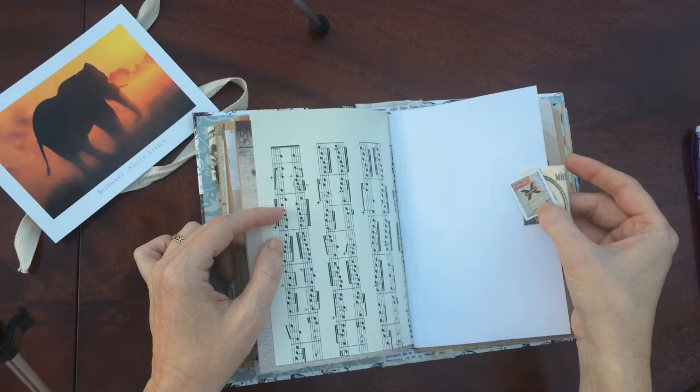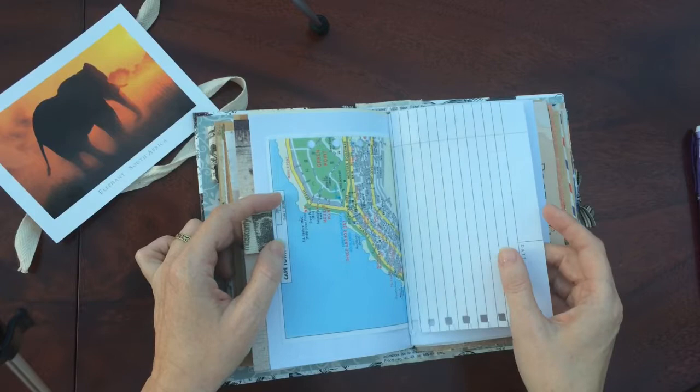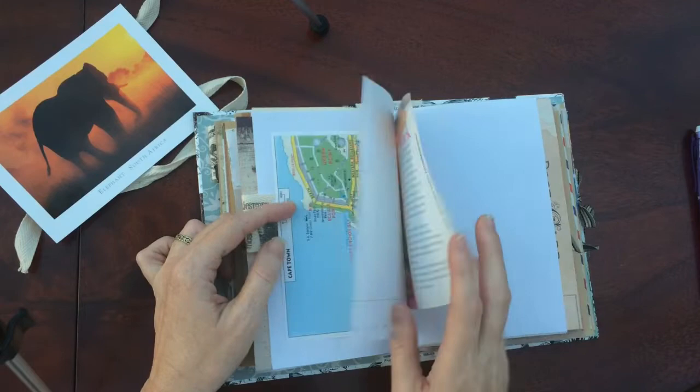There's a nice stamp that has beading on it. And more of that nice ribbon. There's a map. If you're not South African and you go on a holiday to South Africa, maybe you want to write down all your wonderful adventures you had there.